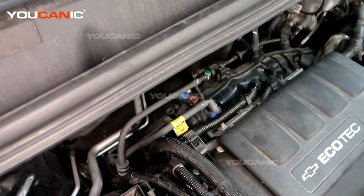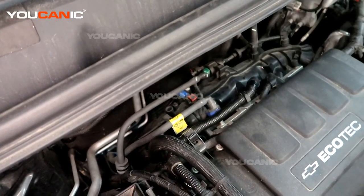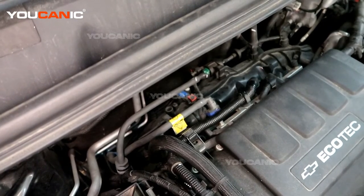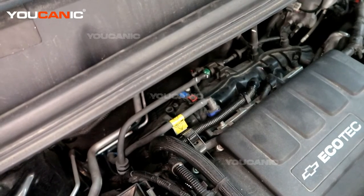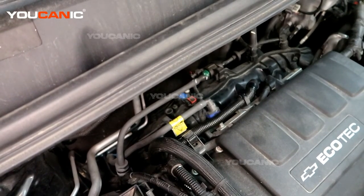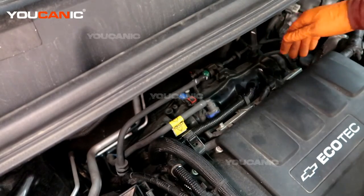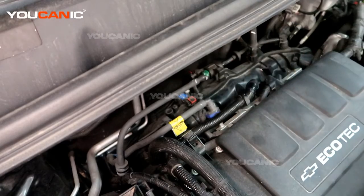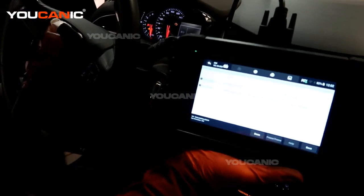Then we will clear the codes and start the engine a few cycles to make sure it doesn't come back on immediately. You'll also drive your car for a week or two and make sure it doesn't come back on. If it does, there are more things to look at — you'll need to look deeper at what hose may not be connected, causing a bad reading.